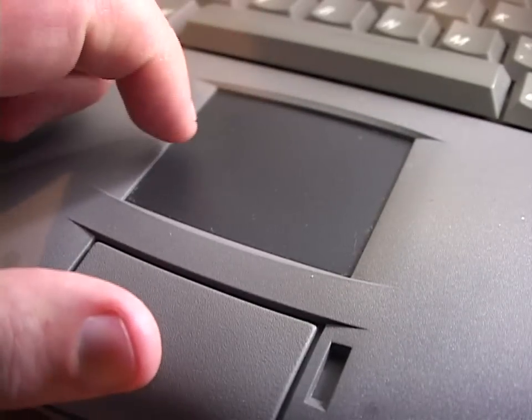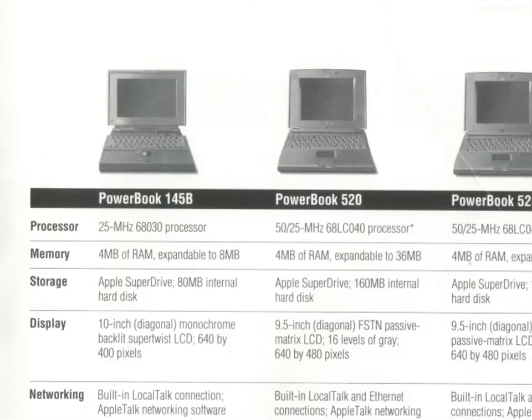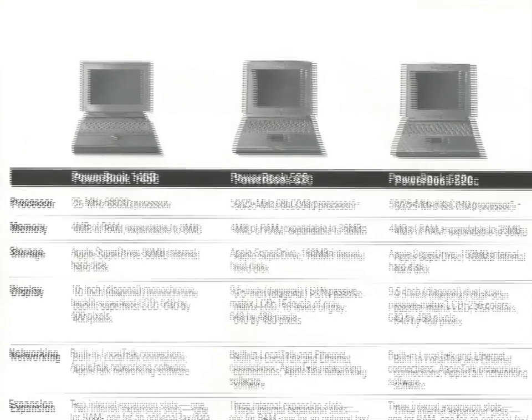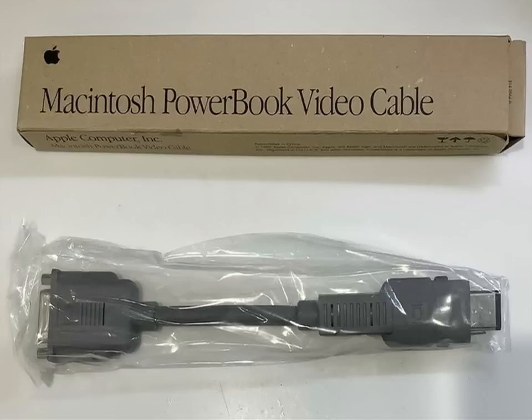The 520 was the black and white low-end of the series, while they also had the bargain PowerBook 145B when the 520 was released. Based on the original PowerBook design, it was so cheap they didn't even give you system disks. But the price was right if you wanted a portable Mac but couldn't afford the 500 series prices. Also the 145B could not connect to an external monitor, while the 520 could with the included adapter — though not included with this one, unfortunately.